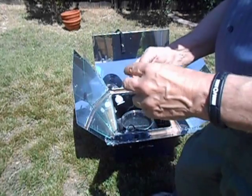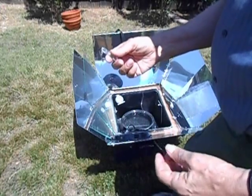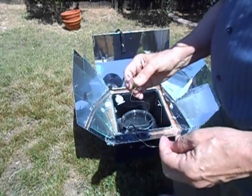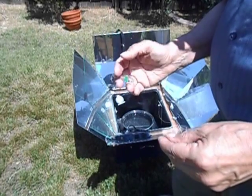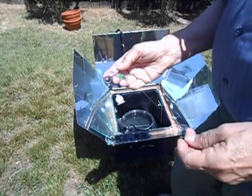He discovered that water pasteurizes at 160 degrees — you don't have to bring it to boiling. If you're out camping and you don't have a temperature gauge to measure the temperature of the water, you do want to bring it to boiling so that you know you've reached 160 degrees.